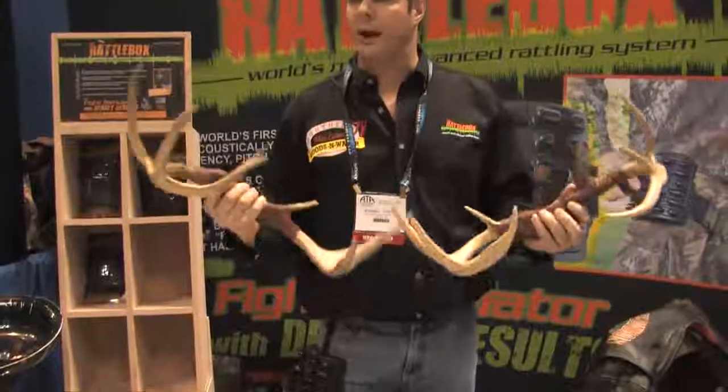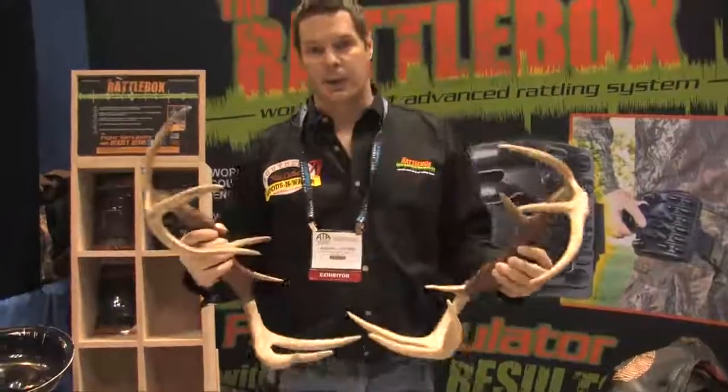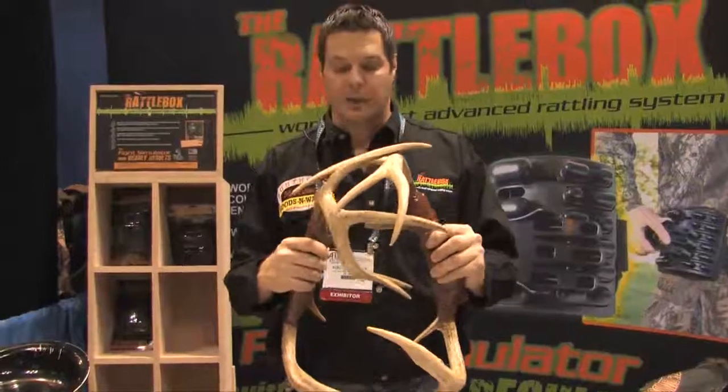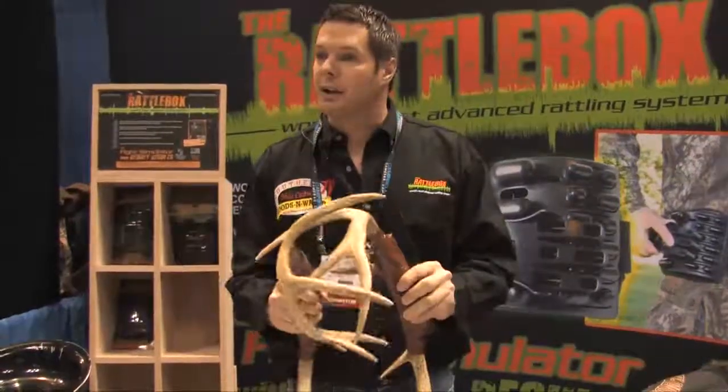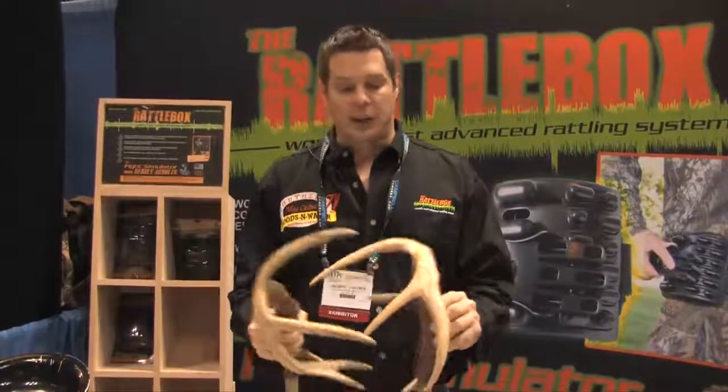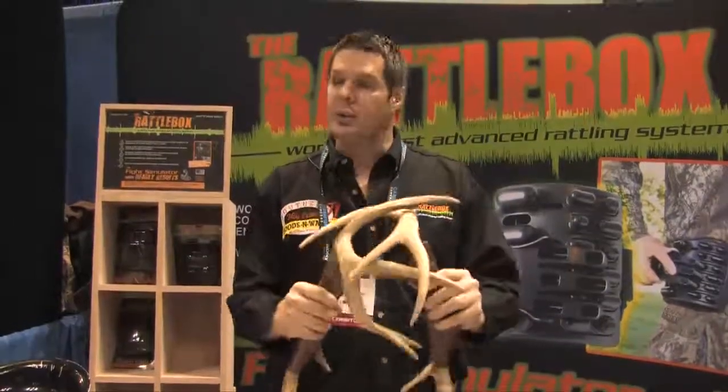It's also developed around two full racks, not half racks, because a lot of people like real antlers, but what you're doing is you're fighting a half rack against a half rack — now you've got the right sound, you just ain't got enough of it. The authentic sound is two full racks going at it. It's a lot of noise going on with full racks that you can't do with half racks.